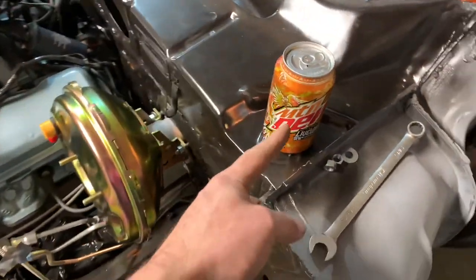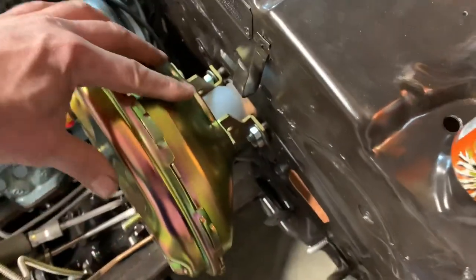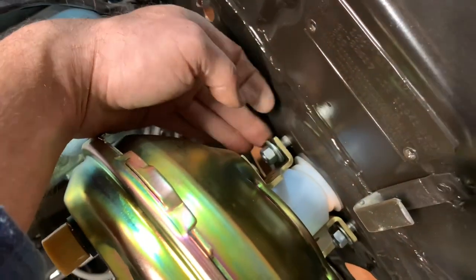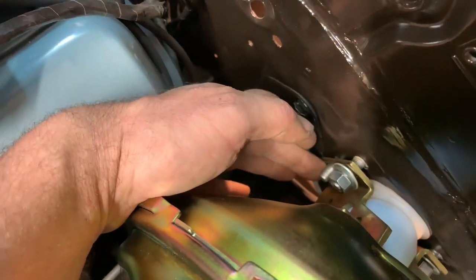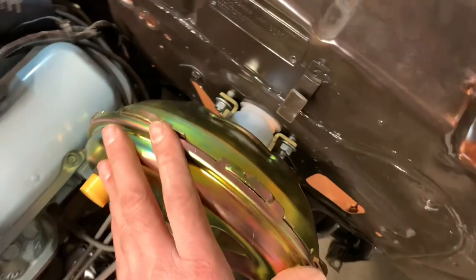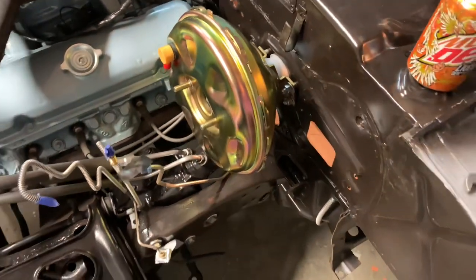I'll go ahead and tighten up the four nuts underneath the hood on the firewall side. Got to tighten up the four nuts here on the firewall. The factory uses a flange nut, but I don't have any of those right now — I have some on order. The washers and nuts are acceptable. I'll get these four snugged up, then we'll get the master cylinder mounted into place.